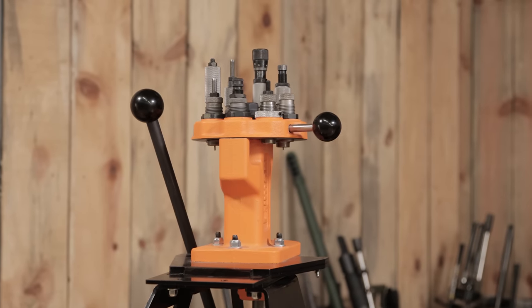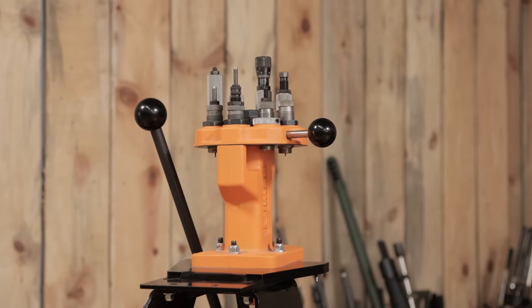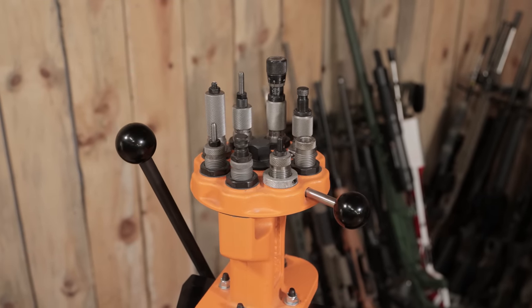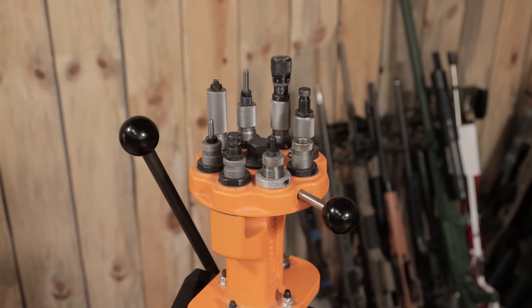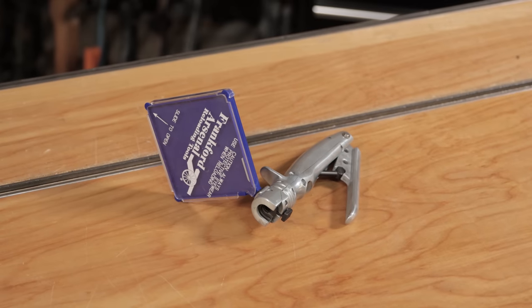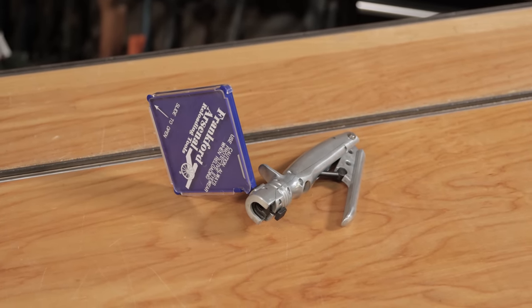I loaded on the good old Lyman Brasssmith All-American 8 turret press. As you can see right now I've got it set up with dies for 45 ACP, 30-06, and the match dies for the 308 — Redding National Match Reloading dies — and they have made some really nice ammo for me. I usually prime off-press and I've turned once again to the Frankfurt Arsenal priming tool. It does a great job with the priming.